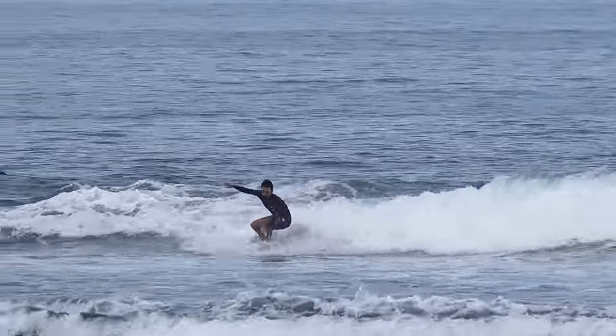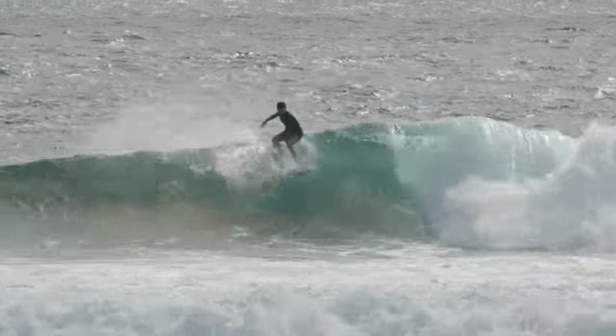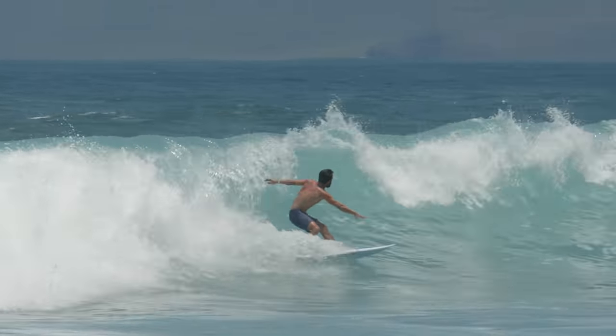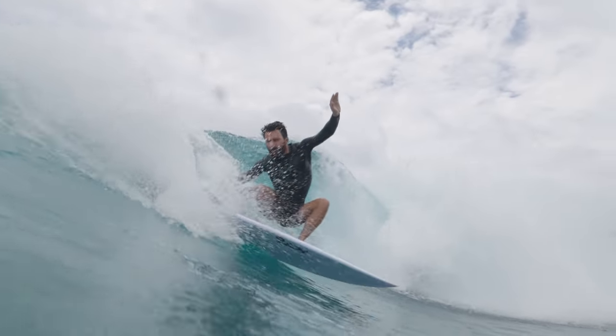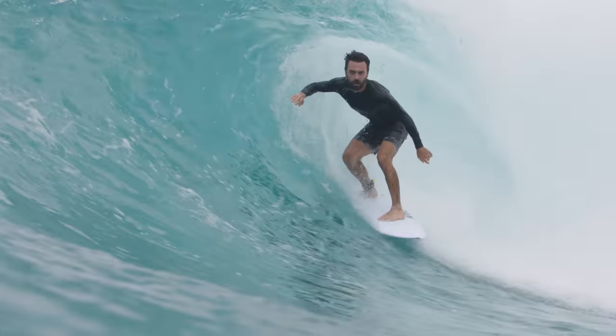The black board hated bumpy conditions. Anytime it was windy and choppy, it would just be bouncing and slow, whereas the white one would plow through it all and just be a really smooth, nice surfboard to ride. That was my experience at Lakey Peak. Now we're at Kandui Resort in the Mentawais, and we're going to get into some even better waves — maybe some tubes.